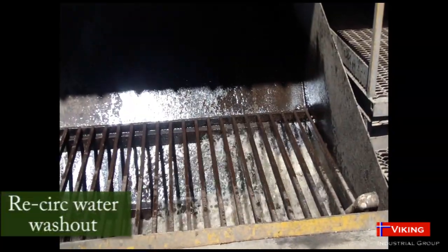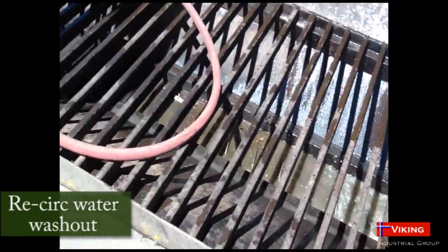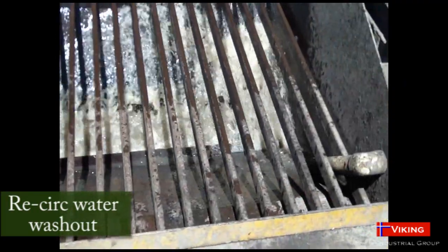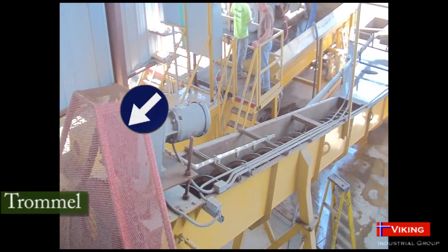The primary grate is the first active screening stage. Recirculation water can be added to drier loads to wash the material. From the pit, the material is conveyed through the trommel where it is washed, scrubbed, and separated.